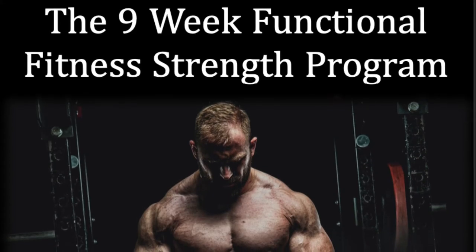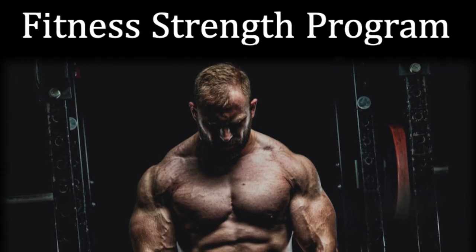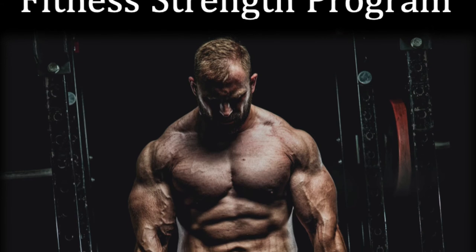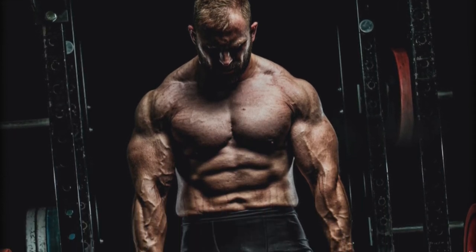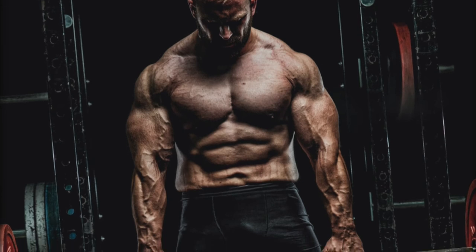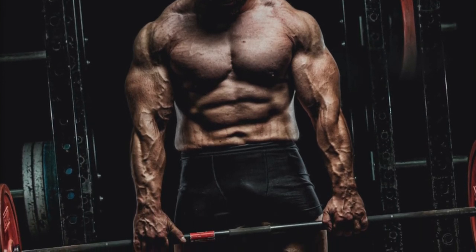If you like these types of programs but maybe just want to focus purely on functional fitness strength, check out the premium program — there's a link in the description below. That's going to be one of my best strength programs, and over a couple hundred thousand people have already taken a look at it, so it's very popular. Give it a look.